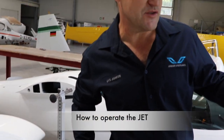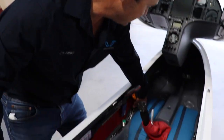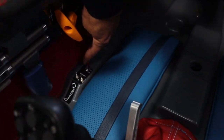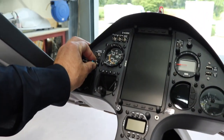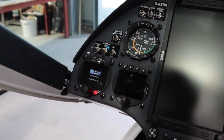Some customers who have not flown with the jet ask how difficult it is to operate. Well, it's fairly simple. Basically, we have a few emergency shut-off valves that should always be open in case of fire, so those should always be in the open position. Then you just select the battery and switch on the system — and now the system is firing up.